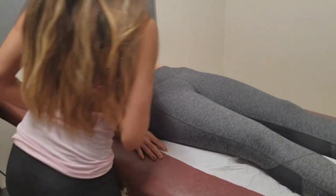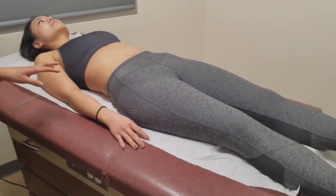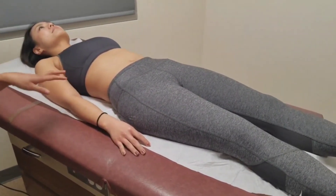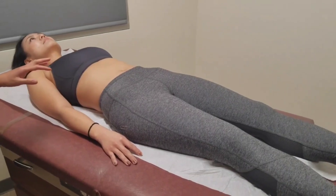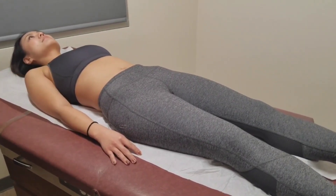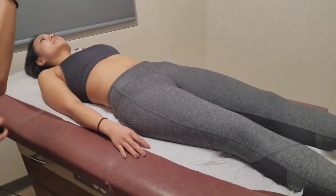I'm going to inspect for any Turner sign, which indicates an abdominal bleed — I don't see any signs of that. No excessive hair, and I don't see any pulsations or peristalsis.